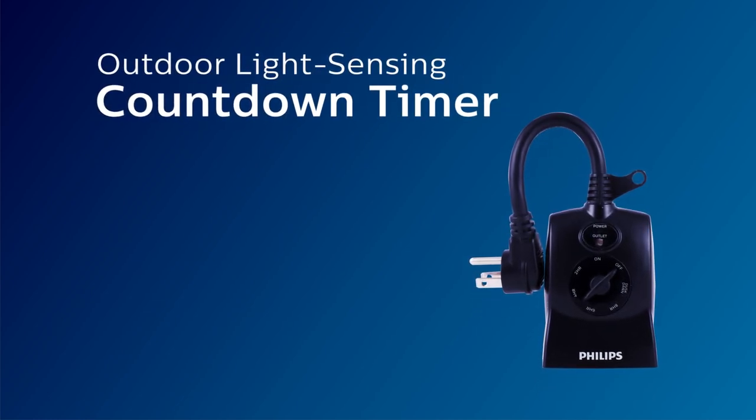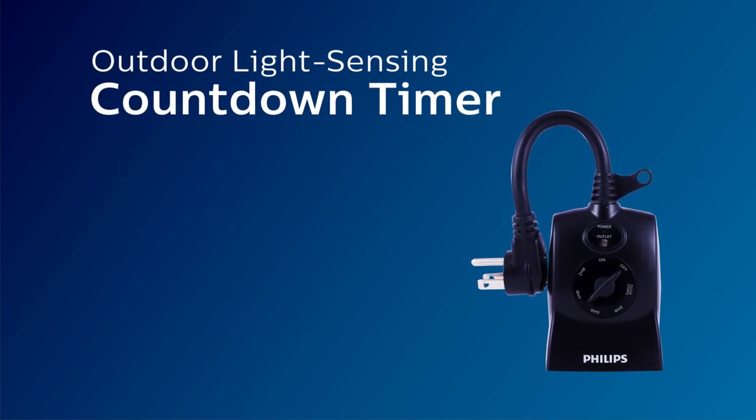For more information about plug-in timers, call our U.S.-based consumer care between 7 a.m. and 8 p.m. Central Time using the number found in your manual.